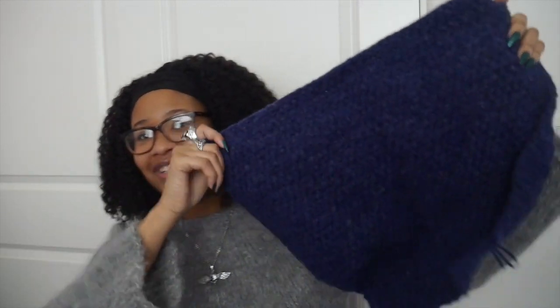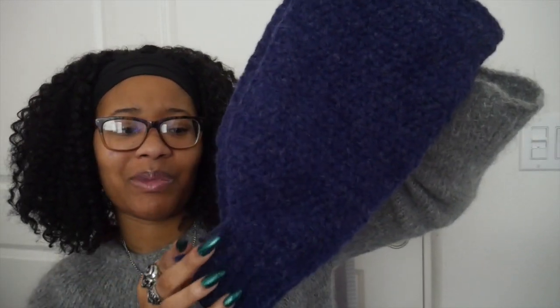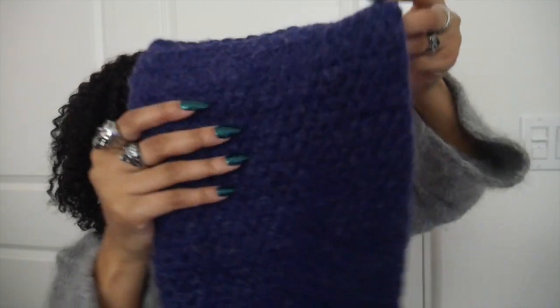If you guys have seen my vlogs you will kind of know what I'm working on, but I only have a sleeve done. So here is the sleeve. It's nice and chunky. I'm currently designing a chunky crochet sweater. It's gonna be slightly oversized and chunky, and it's gonna be a measurement-based pattern so anyone of any size can create it.